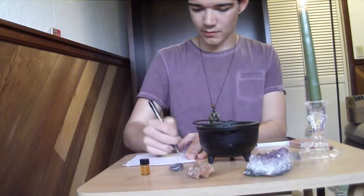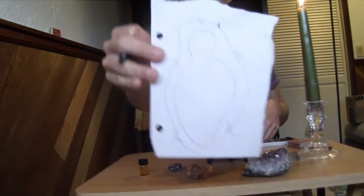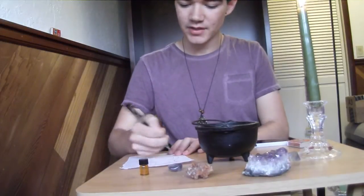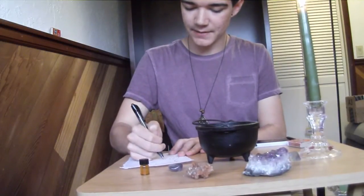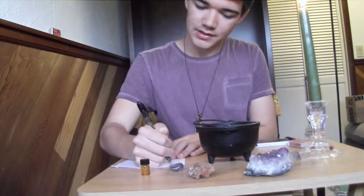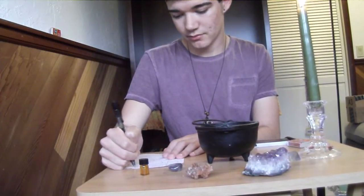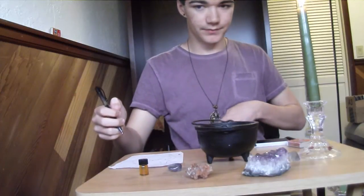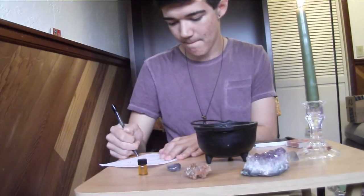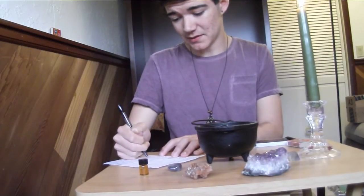And then draw five X's like so — five points to a star. And you can write the person's name in it. I'm just going to write a name. And then the things you want to stop — negative energy, the person's destruction — you know, those kind of things. That's it.